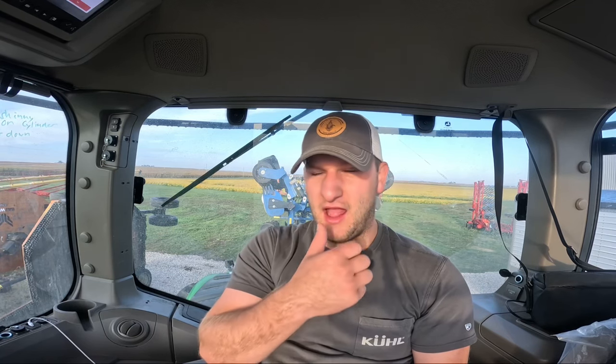The last time I did this I didn't really show it running, so the goal today is to get a lot of footage of just the Kinsey mock till — not me talking, although I know you guys love it so much. I'll put the GoPro out there and I have my drone with me today. We do go about 10 miles per hour running this, so I'm not sure how good the drone footage will actually be, but we do have some mile-long rows.